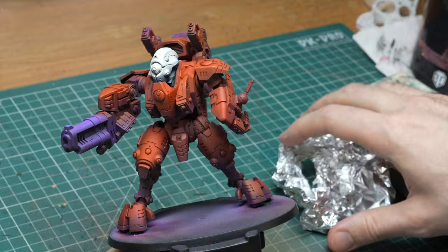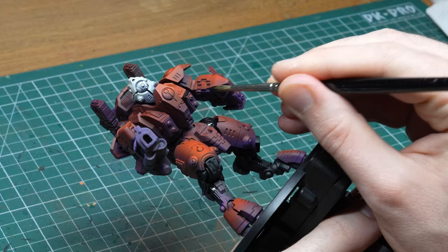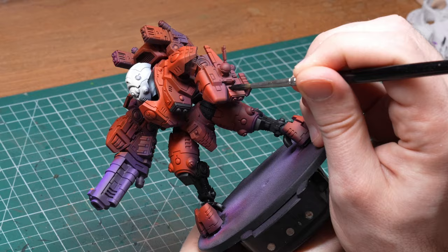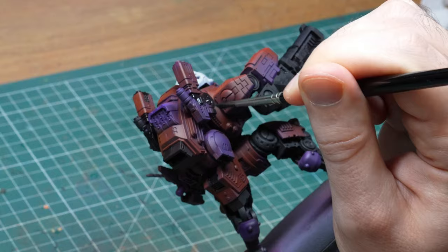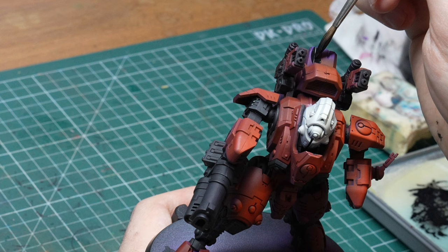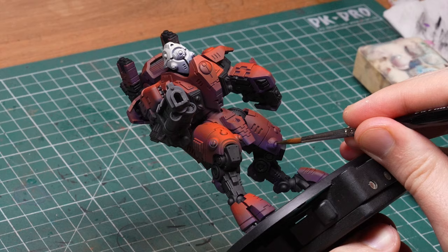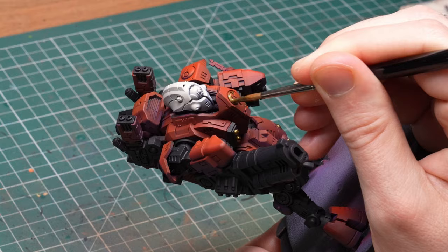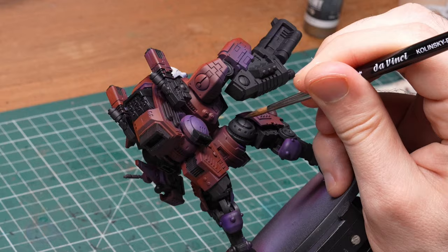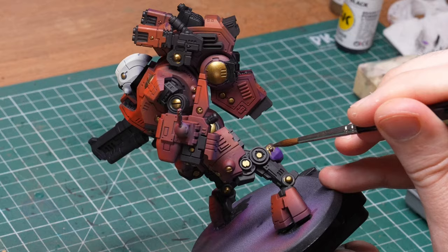Now it was time to set the airbrush aside and block in all the other colors. First of all, I blocked in everything that was not meant to be orange or white with pure black. This took some time since this model is bigger than it seems. I took a nice big brush and went slowly and deliberately making sure that I don't hit any of the orange panels. This is one of my favorite parts since it's so satisfying as the black covers everything and the model becomes neater and neater as the overspray gets covered. After the black I started covering all the other elements as well, first starting with everything that I wanted to be gold. I used one of my favorite metal colors for this — Necro Gold from Scale 75.